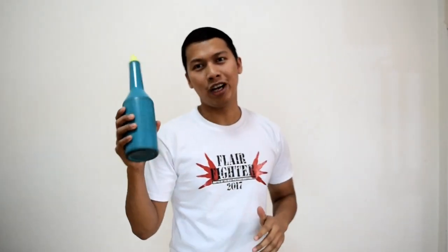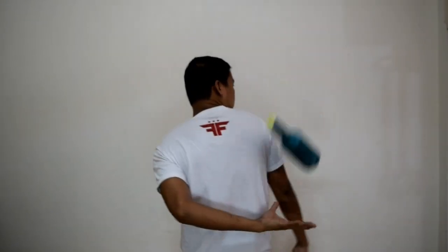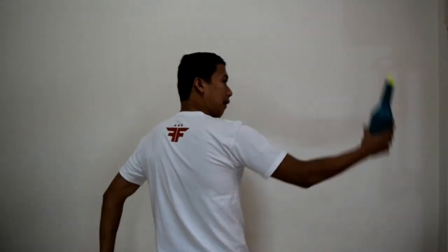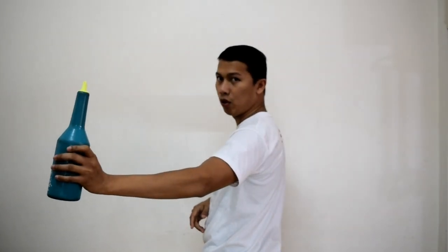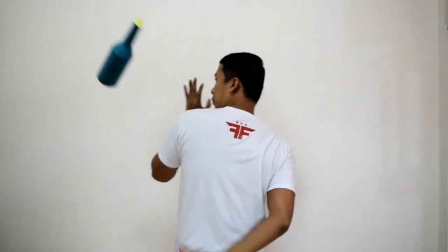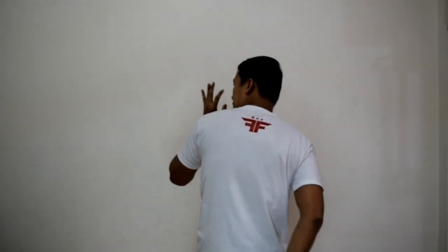So gawin na natin. Gagamitin ko muna yung right hand ko, at pangsasalo ko yung left hand ko. Tulad ng ginawa ko kanina. Pangalawa, pag nakuha mo na yun, gamitin mo na yung left hand mo sa pambato at pangsalo mo na yung right hand mo. So, that is our first move.